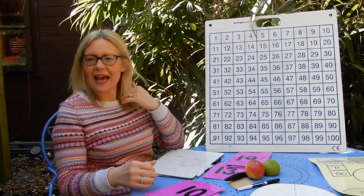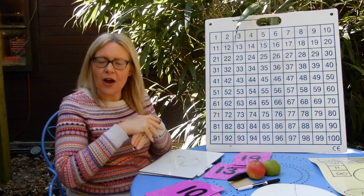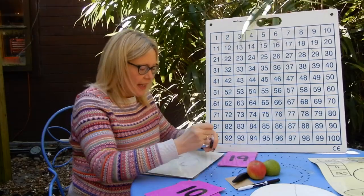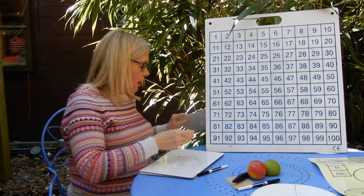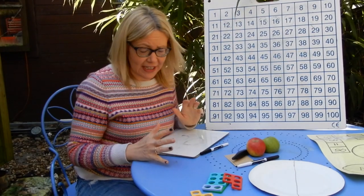So we're going to move on today and we're going to look at doing our halving again. Now with our halving, I want to show you that you can't only just halve with numbers — you can halve with shapes and with all sorts of everyday objects as well.